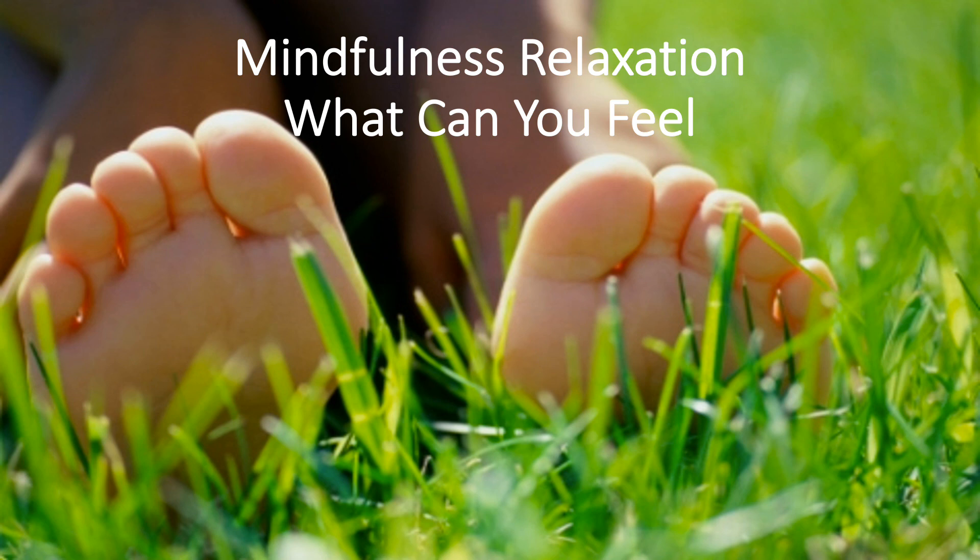Now, just take a moment to reflect on the rest of your body. Is there anything else on your body that you can feel? Your shoulders or your back? Your fingertips? Any other feelings that you haven't noticed or recognized?